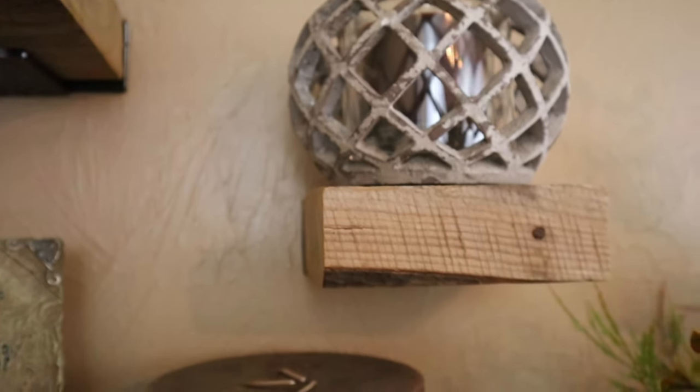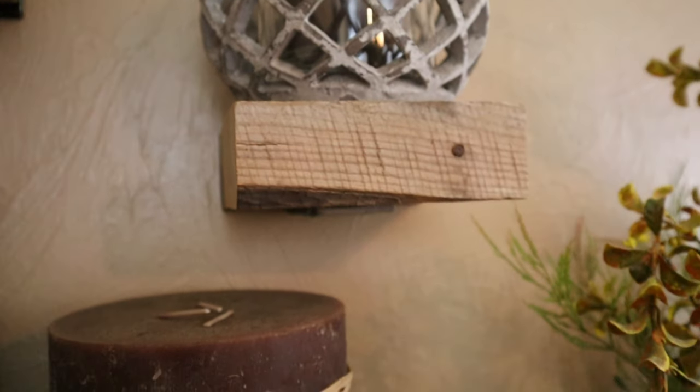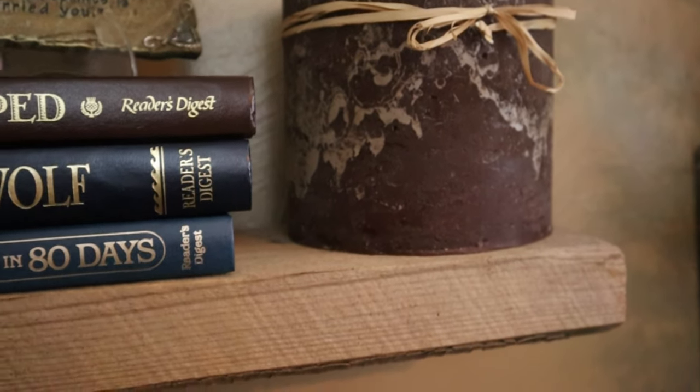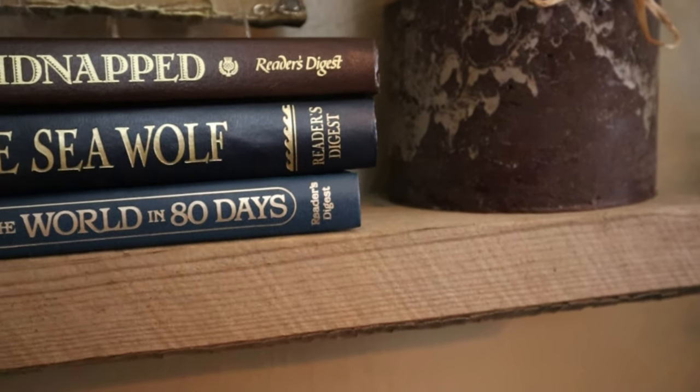Welcome inside. As you can see behind me we got the shelves put up and fully decorated. They turned out really nice — you can see just a bit of that metal bracket underneath them to give that sort of industrial look we were going for, but otherwise it's just that old 60 plus year old barn wood floating up there supporting all the decorations.